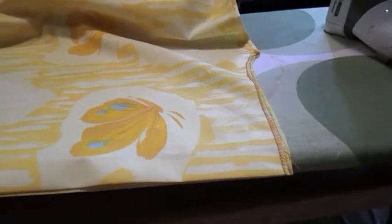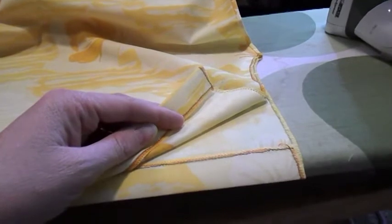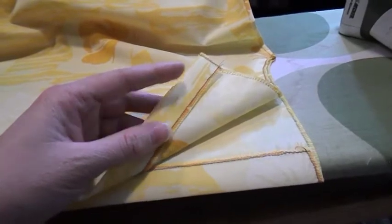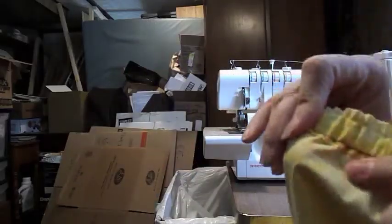You're going to cut the armhole length the way you want it, then iron in a one-inch hem, and then sew right along this edge — the edge of your fabric or pillowcase.